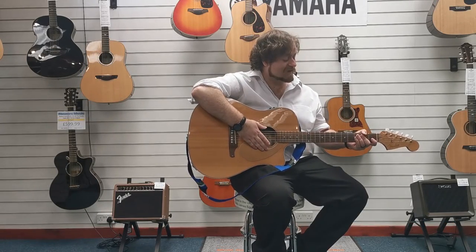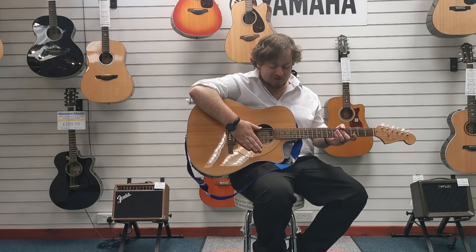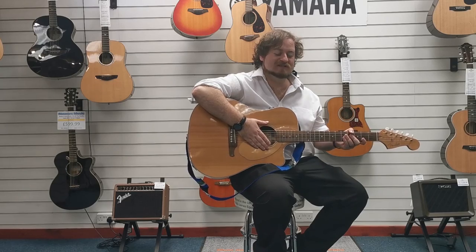So there we go — second-hand Fender Sonoran Acoustic Guitar. Absolutely gorgeous looking and beautiful sounding. I'm Danny at Rimmer's Music in Blackpool. Thanks for watching. We'll see you soon.